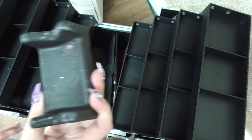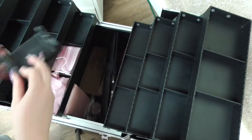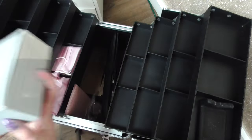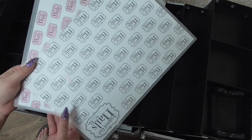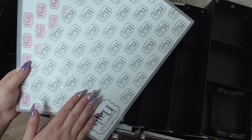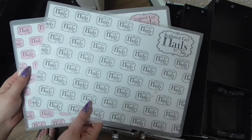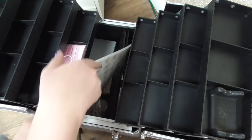I'm bringing a little e-file stand — it doesn't fit very well in the bottom, so I'm actually going to keep it up top. I'm also bringing a whole ton of business cards, so I'm going to put those in here. I'm also going to bring a couple of mats with my logo on them — these are from Copyright Mats by Elise on Facebook. I think these will be really good for taking pictures of the demo nails I do or the nails I do in the workshop, just to have a nice background.